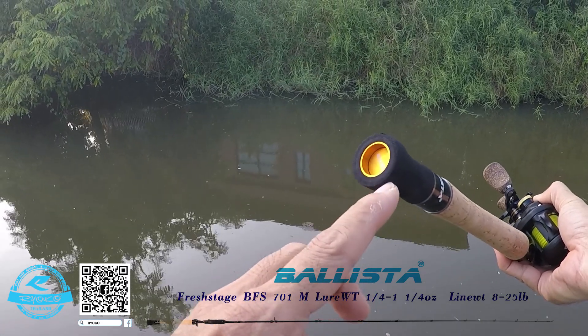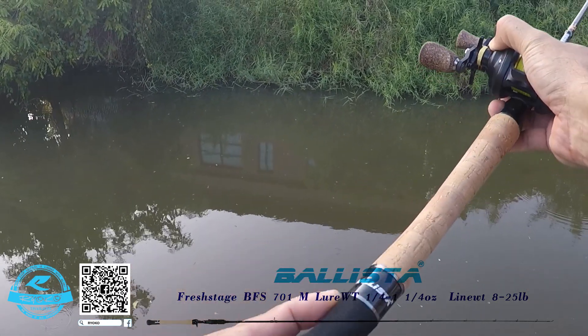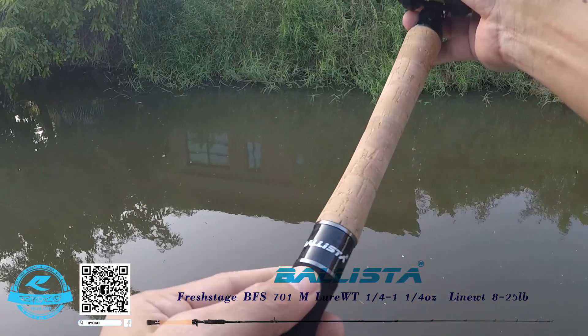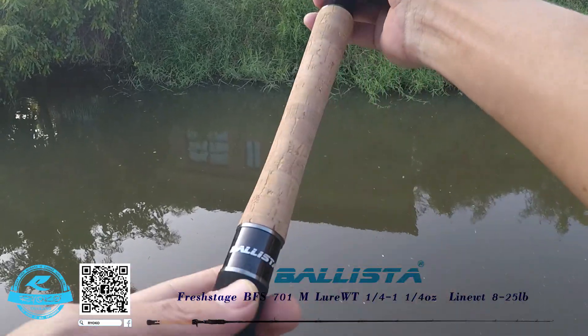In this case, you can see it. There is Absorne in this case, there is EVA in this case, and there is Kevlar Carbon in this case.